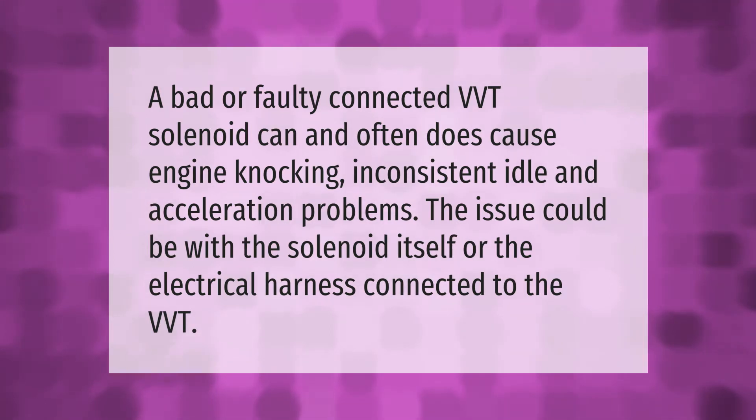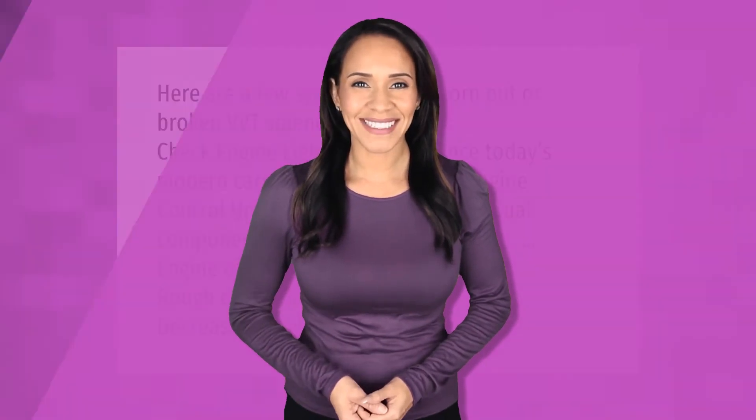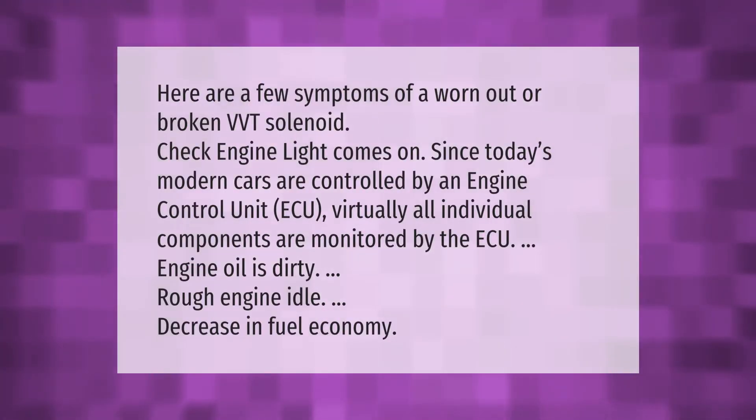Here are a few symptoms of a worn out or broken VVT solenoid: the check engine light comes on, since today's modern cars are controlled by an engine control unit, virtually all individual components are monitored. Other symptoms include dirty engine oil, rough engine idle, and a decrease in fuel economy.